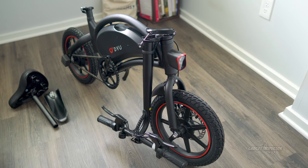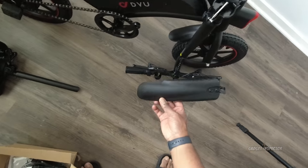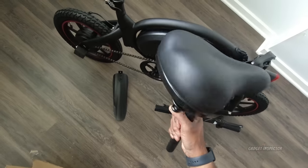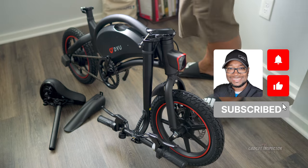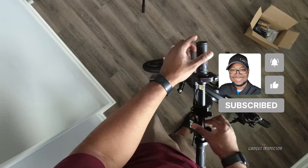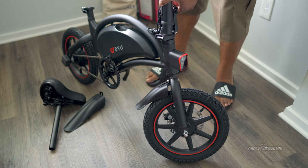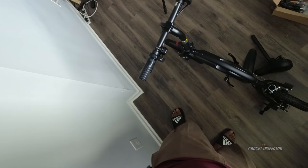As you can see, the bike is pretty much fully assembled. Looks like the only things that need to be done are to put the pedals on, put the rear splash guard on, put the seat on, and the handlebars are foldable — it's just a matter of folding those up and clamping it down. And there it is. Not a whole lot to do.